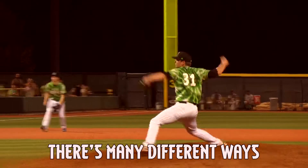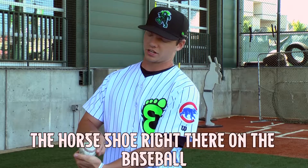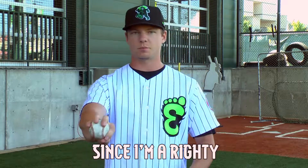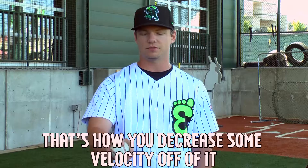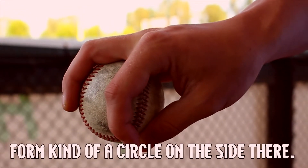There's many different ways to hold a changeup. The way I throw mine is I get the horseshoe — the horseshoe right there on the baseball — and I get my middle finger right along the left seam (since I'm a righty), and then I get my pinky high up on the ball. That's how you decrease some velocity off of it, and then my index finger and thumb form kind of a circle on the side there.